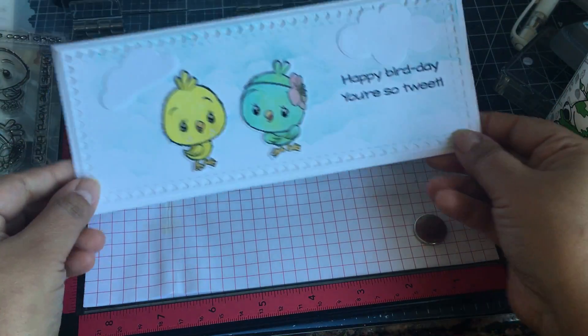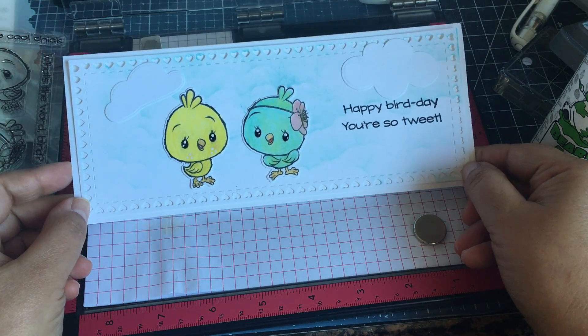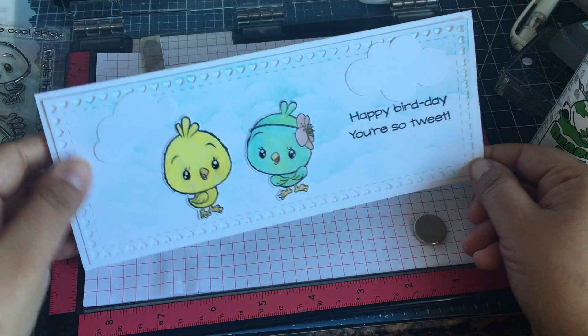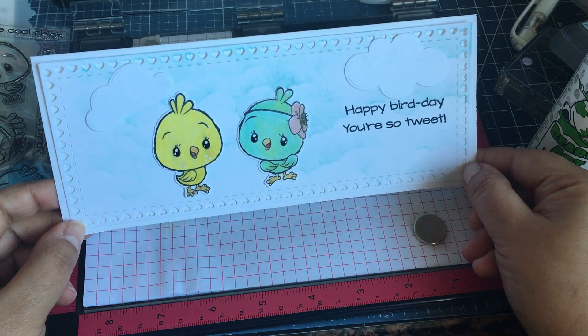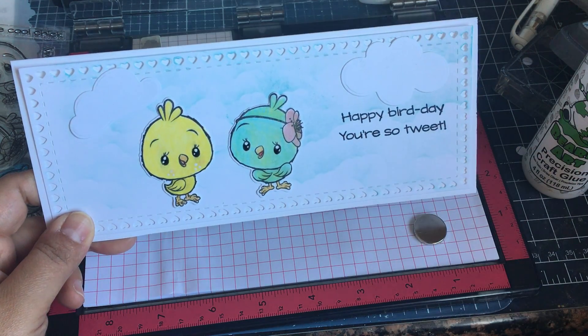Here is my finished card. I'm not sure if I will add any sequins, but I'll probably take a final picture of it and add a little more glue there. Hope you are having a good day and hope you like my card. Thanks for stopping by - please subscribe if you haven't, and I'll be back with another video soon. Bye bye!